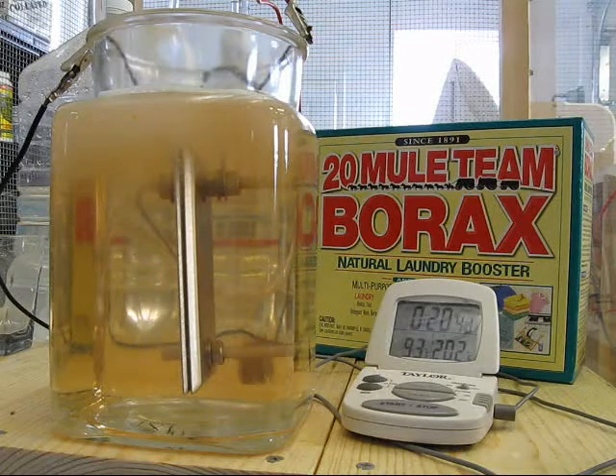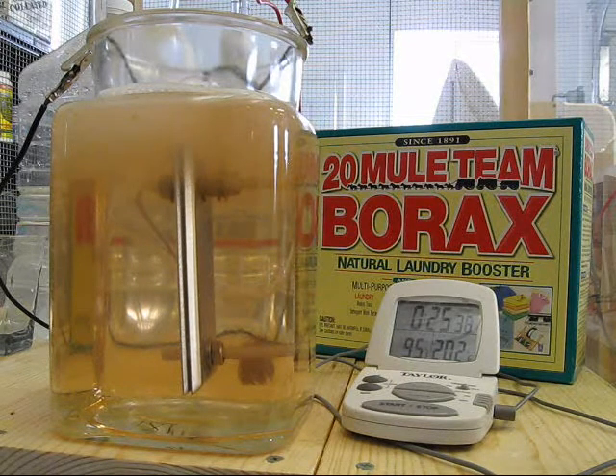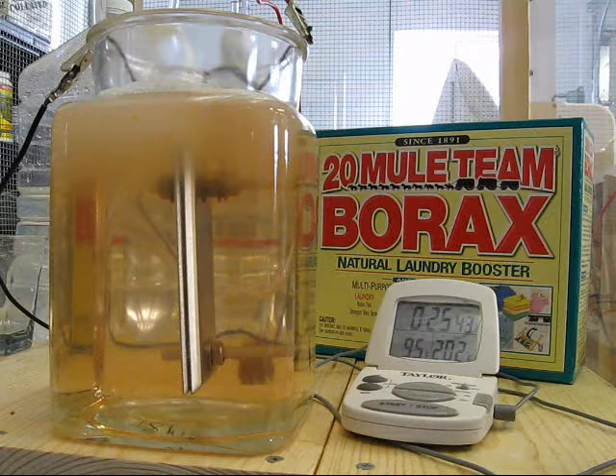Gas production appears to have picked up some, and the foam on the surface has started to acquire a brown tint to it. At 25 minutes, I notice that the surface tension apparently has risen enough for large bubbles to begin to form. As you may be able to see, there's one on the surface right now that just keeps growing — oh, there it popped.